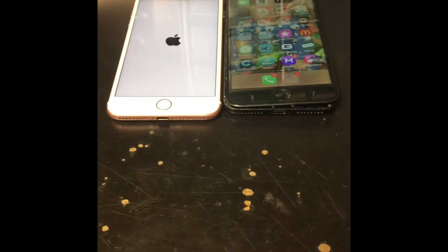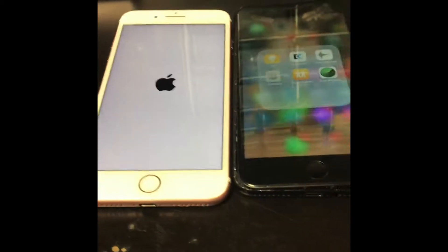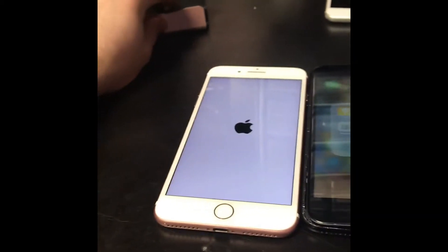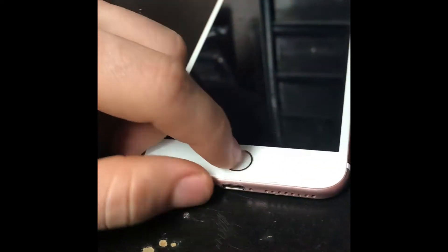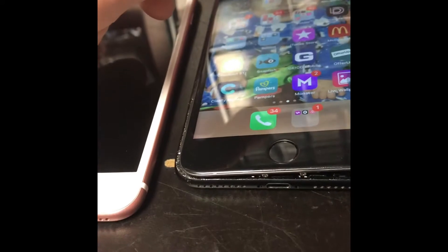Hey guys, this is ITS Service. Today we are talking about the iPhone 7 Plus. I'm getting a lot of iPhones with the same problem — the phone will take forever to boot, staying with the Apple logo or a white screen on restart. Or if you go to call someone, record, or watch any video, there is no sound at all.